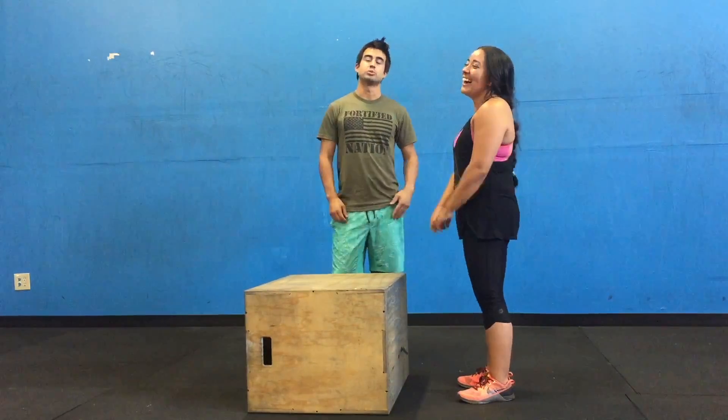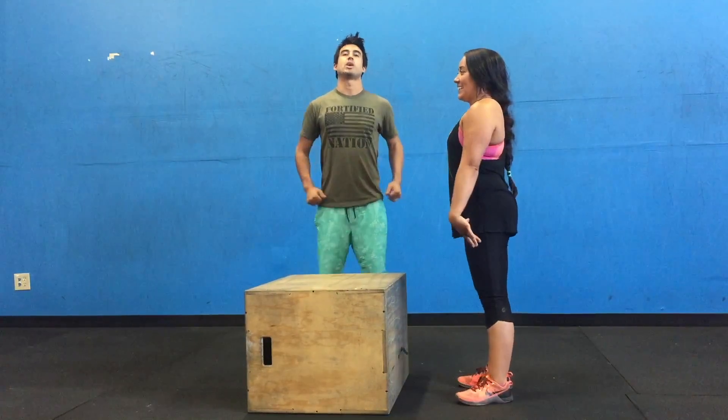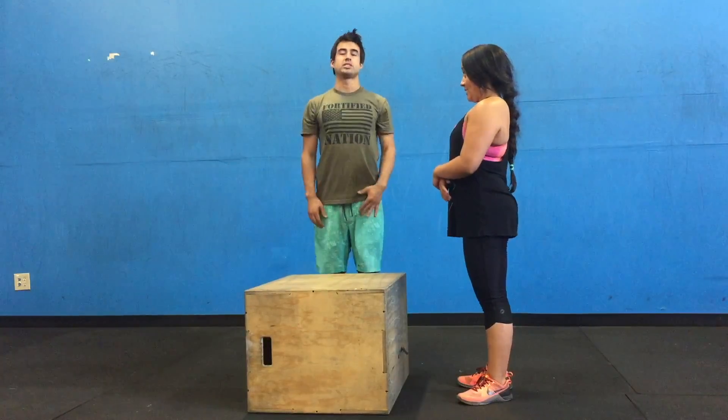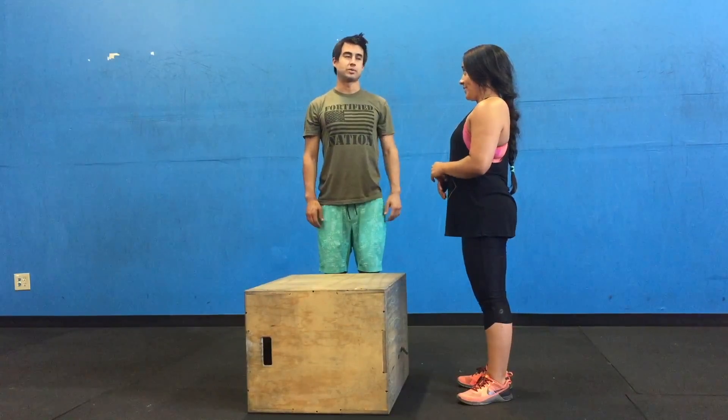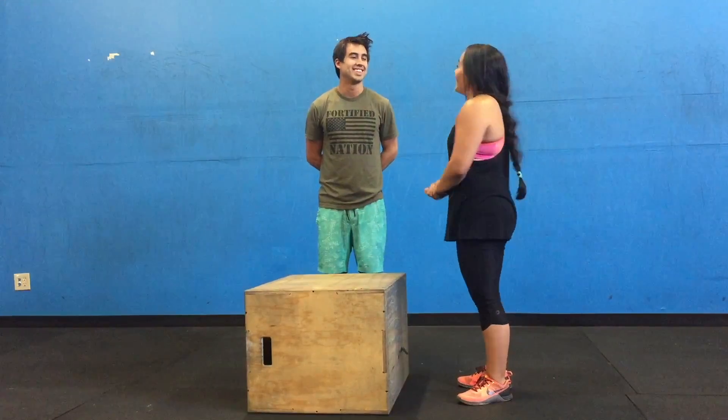And that's the box jump. Remember: get your feet in your jumping position, slight dip, drive up with your arms, catch on the box, drive forward as you can, stand all the way up, and then step down. And that's the box jump. Thanks for watching.